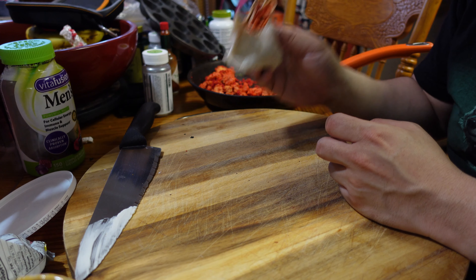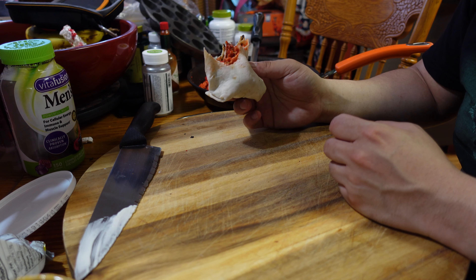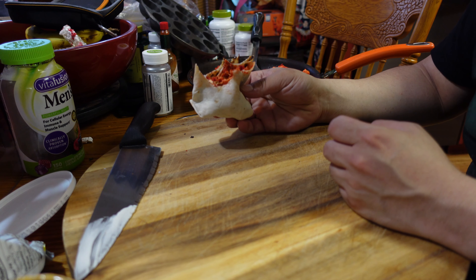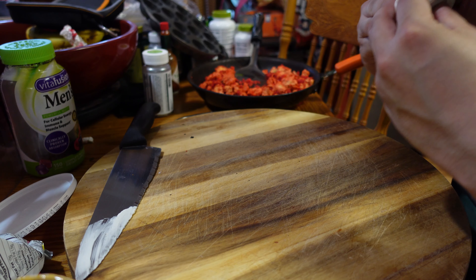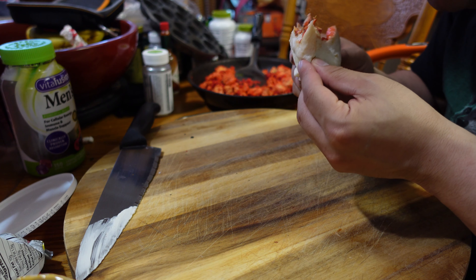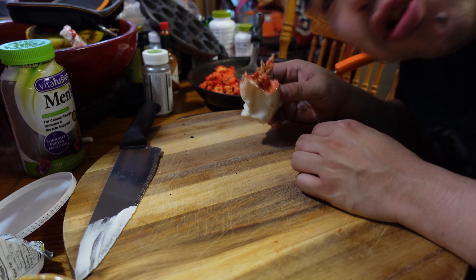Alright, that's the end of it. If you guys want to try it, it's the Cheeto Frito Dorito Tostito Burrito — the Edo Family Burrito. Alright, drop a like, subscribe. I don't know how to do these damn outros. Bye.